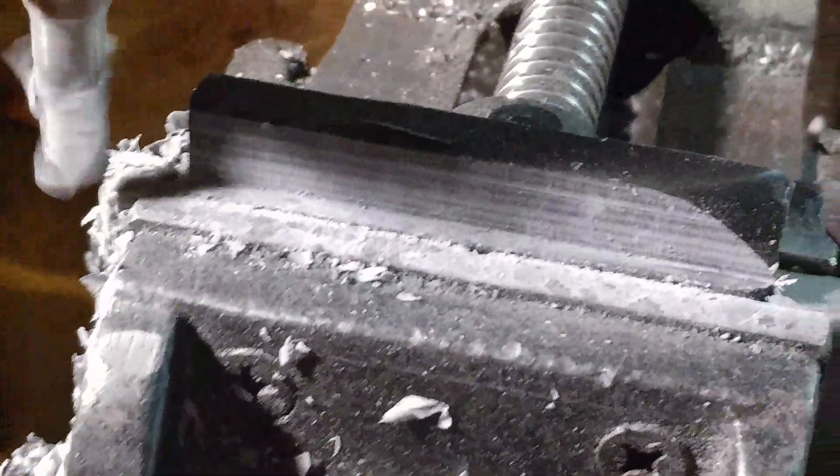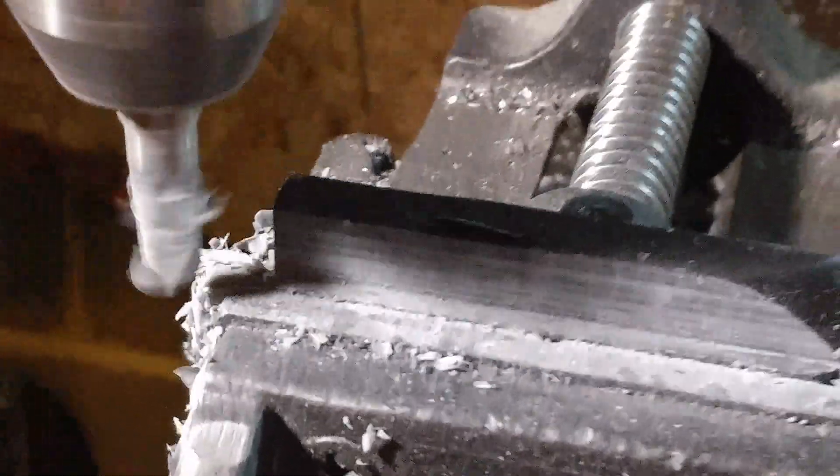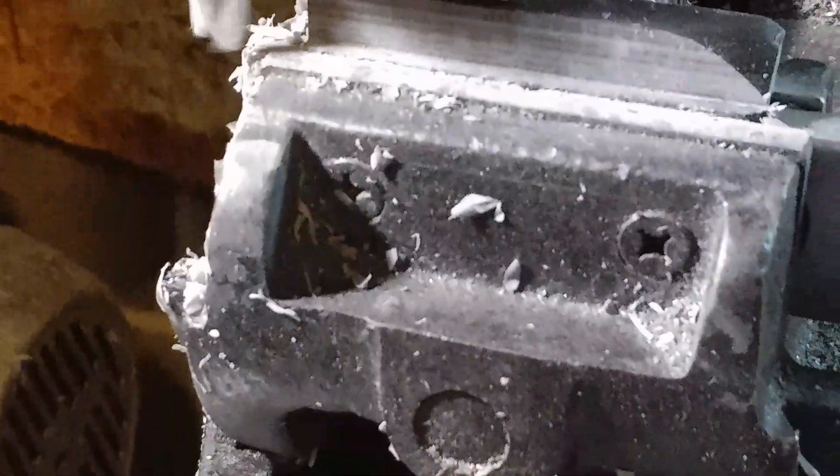Super zoom-in on there — I didn't even mean to do that, but it happened, so that was kind of neat. Here's some machine porn for you.